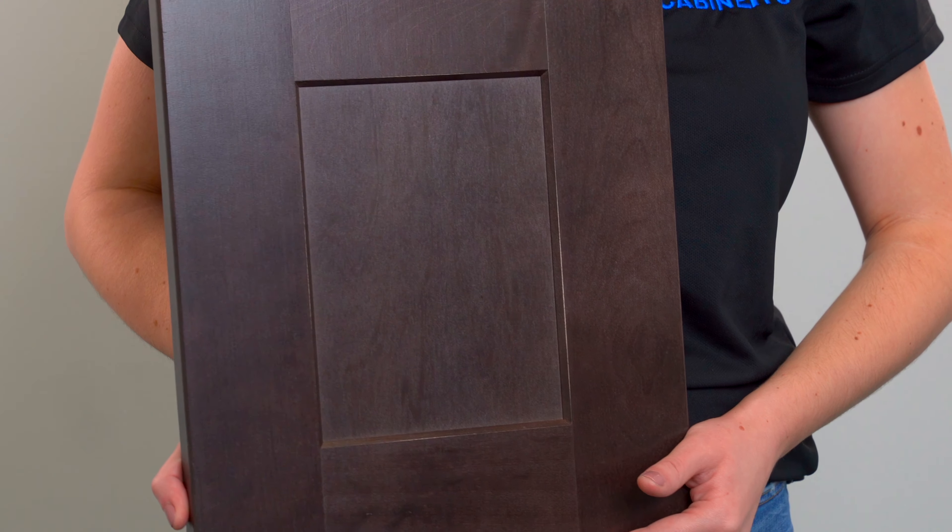We love its premium features like soft closing drawers, doors, and adjustable shelving. Wanna take a closer look? Order a sample today.